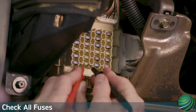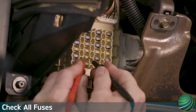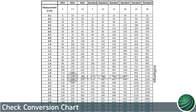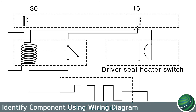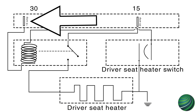Check all fuses to be sure you've located each circuit causing the parasitic draw. Next, reference the chart to calculate the amount of milliamp draw. The chart confirms we have 60 milliamps on a single circuit. Next, use a wiring diagram to identify the component causing the draw. In our subject vehicle, the seat heater relay was causing the draw.